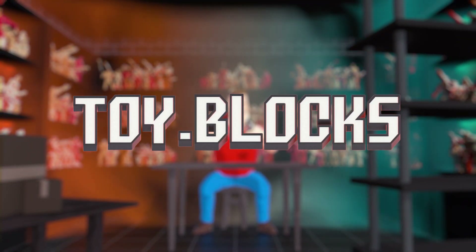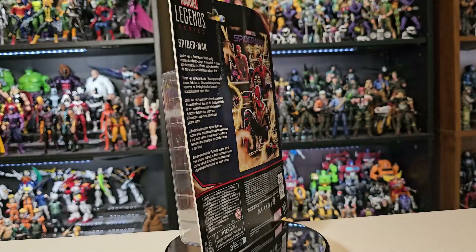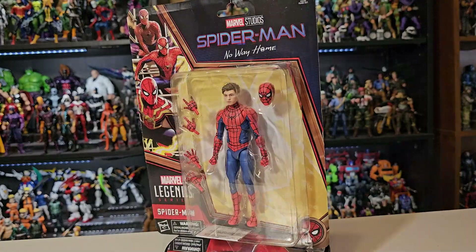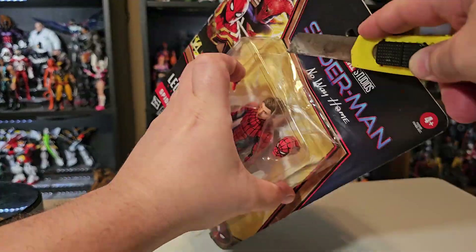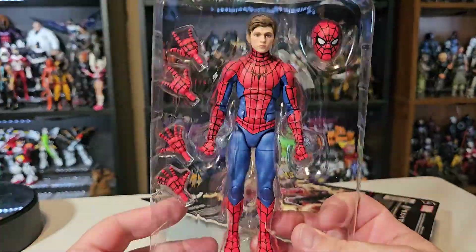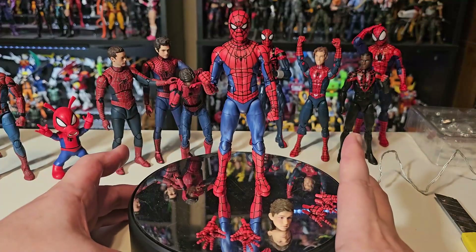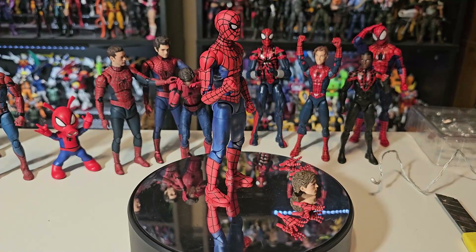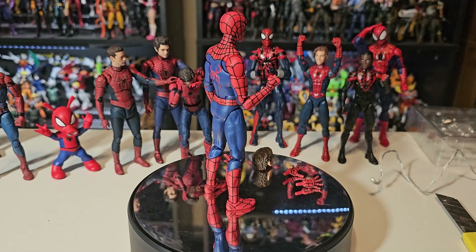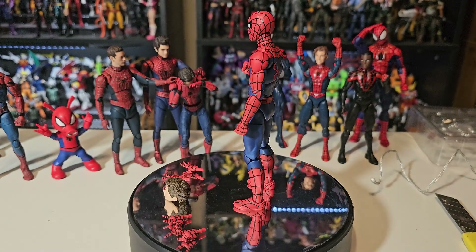Hey everybody, welcome back to Toy Blocks! Today we will have a look at the new Marvel Legends Tom Holland final swing suit Spider-Man. I've been putting unboxing in the titles and the hashtags, and I know some people want to see it physically come out of the package, so here it is. This figure looks so amazing — bright colors, bold web lines, a very classic style with a modern interpretation.